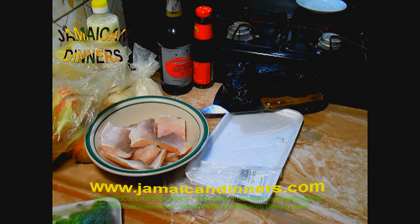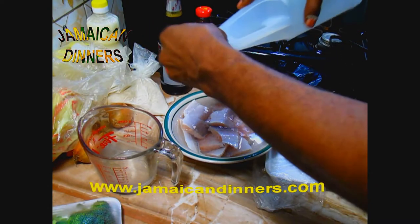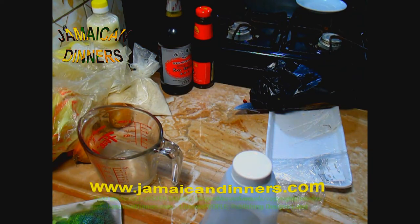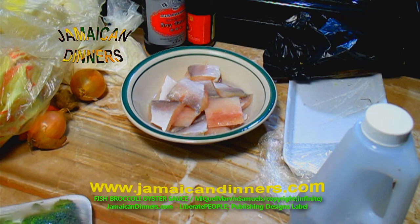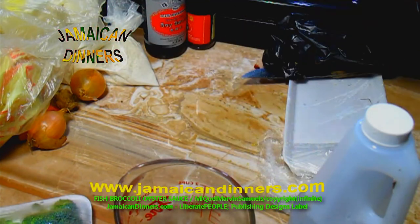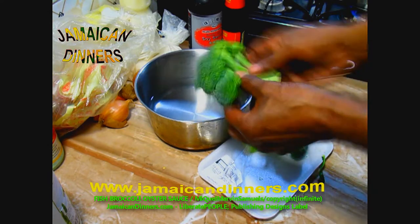If your fish is frozen and you need to start cooking, first wash it with some white vinegar and water. After that, soak the fish in fresh water and allow it to defrost. Get a container with water and add a couple drops of white vinegar.